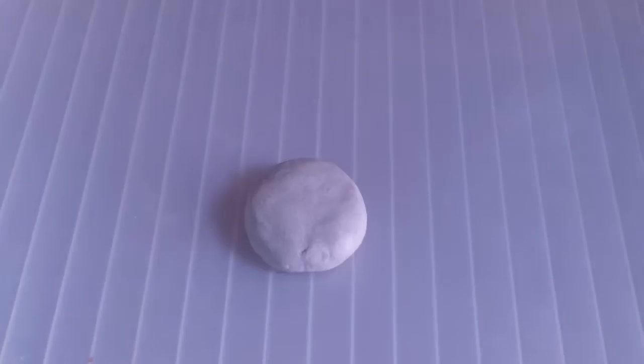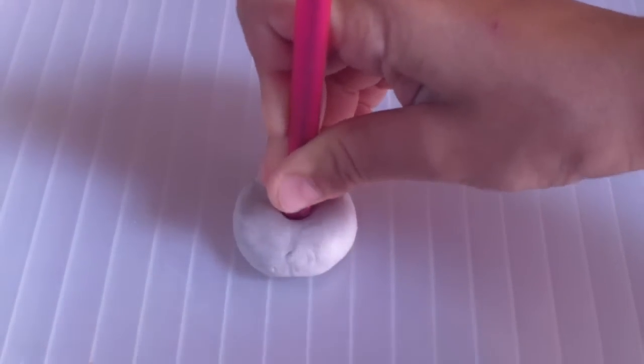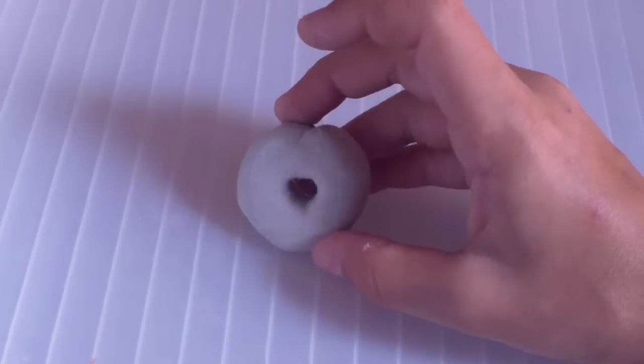Now this is the fun part. Get your pen and make a hole in the middle of it, so that you get something like this.